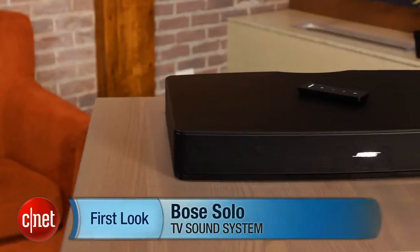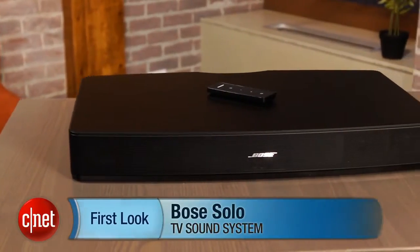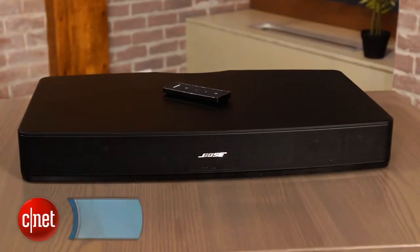I'm Matthew Muskoviak for CNET and we are going to take a look at the Bose Solo TV Sound System. This is the first truly affordable sound bar that Bose has made and it comes in at just $400.